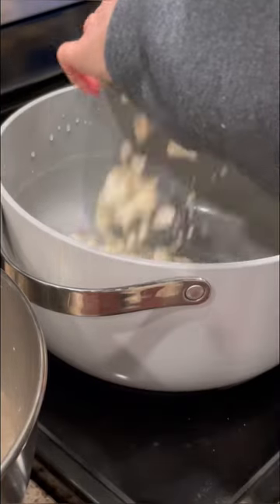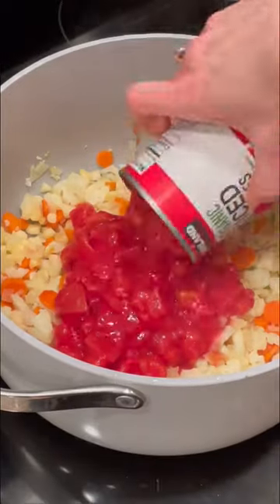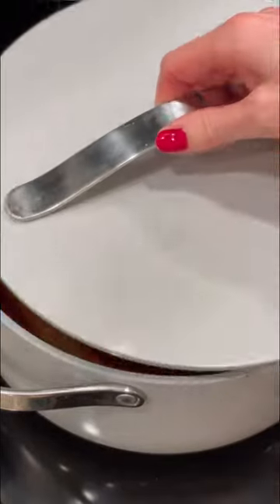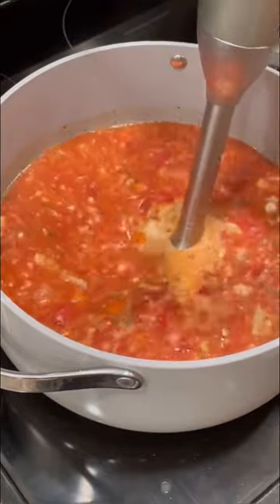Next, drain the water out of that pot and add some olive oil or avocado oil to the pot, then add all your veggies. I did onion, garlic, cauliflower, carrots, corn, two cans of diced tomatoes, a little soy sauce, my spice mixture, that reserved chicken water, and then three cups of plain water — or you could use chicken broth — and cook it until the veggies are soft.